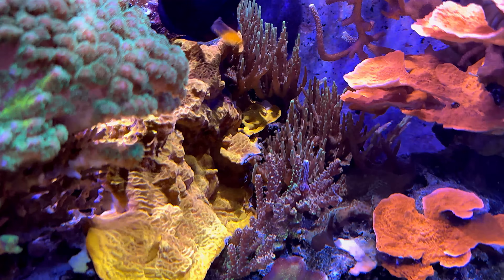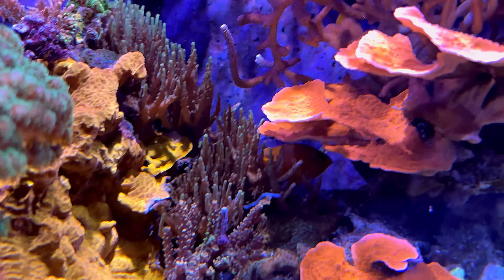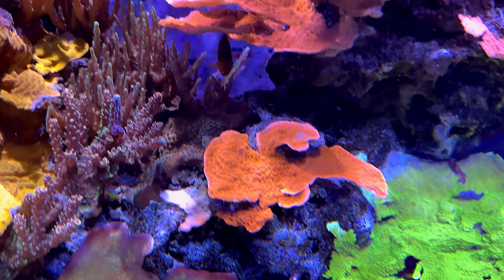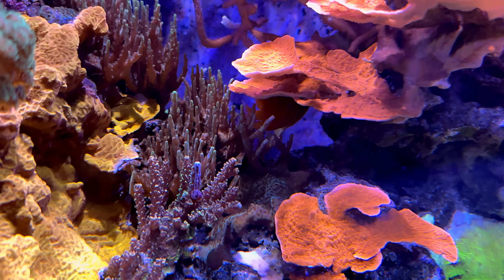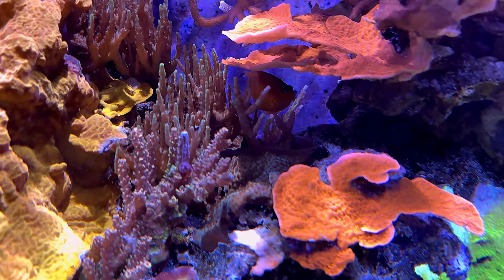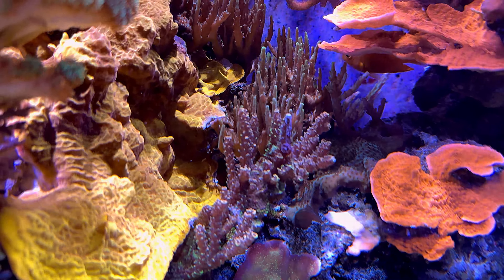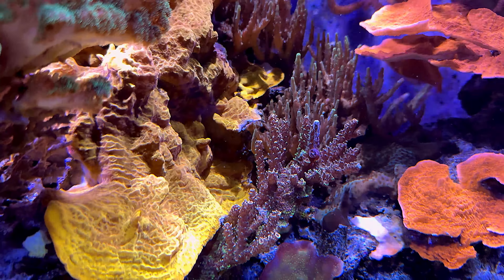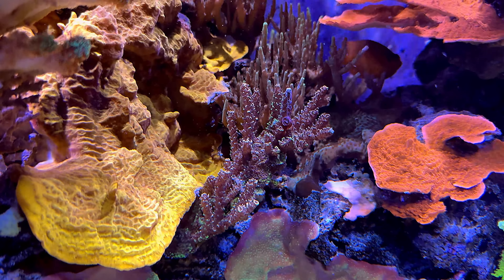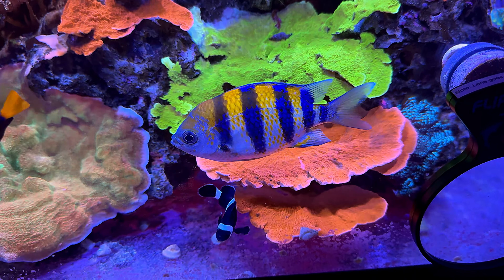The acropora back here are doing pretty good though they're in a little bit of a shady spot. I may trim some more of this monty cap — this orange coral here. The fish seem to enjoy it and hang out underneath it, so I want to keep their little habitat. If I wanted to color these up, I could always cut some frags off and put them in the SPS frag tank. There's some more monty caps, and there's Sarge.